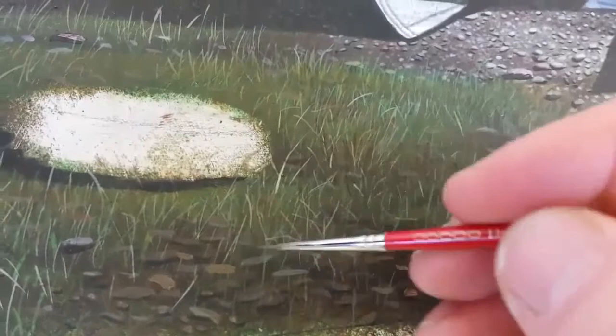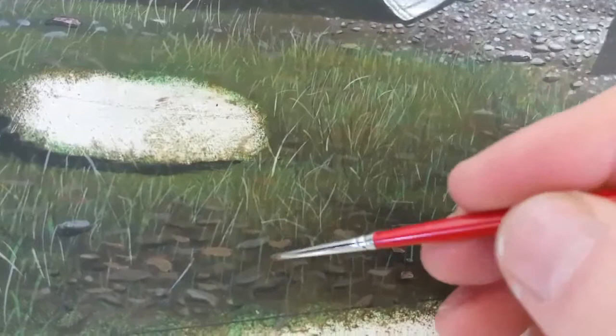Now I'm putting in dead leaves very, very quickly. The fun will start afterwards when I have to go over each one individually, give them detail, and give them shadows and light. But for now it's just quick little flicks of the brush to build up a mass of dead leaves and stones. It's all a work in progress.